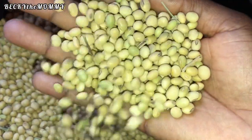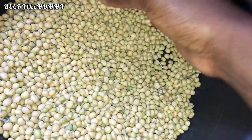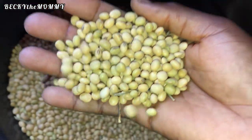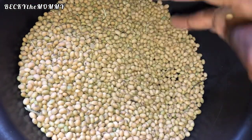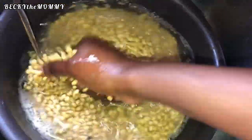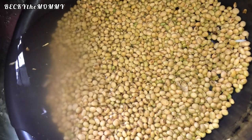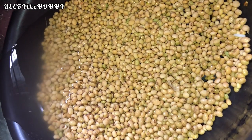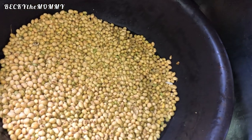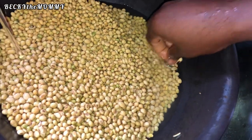This is what soya beans looks like — it's similar to regular white beans but smaller in size and golden yellow in color. As you can see, there are some dirty particles in it because I had just purchased it from the market the same day I bought the yellow corn, guinea corn, and millet I used in processing the pap. I'll drop the link to that video in the description box — kindly watch it after this one.